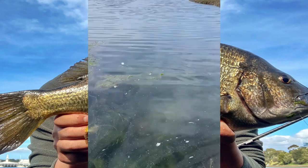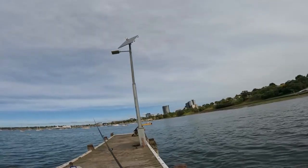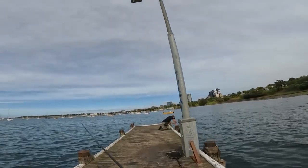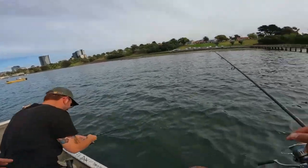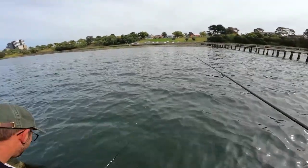Get him out, son! Get him out! Is it a big one? He's not bad, eh? He's a good one too — about 35.